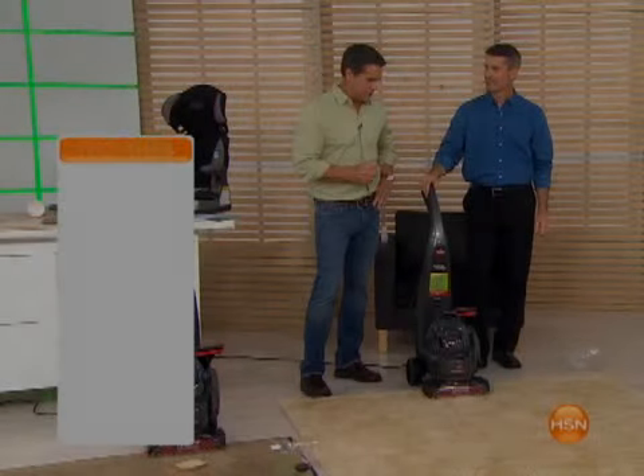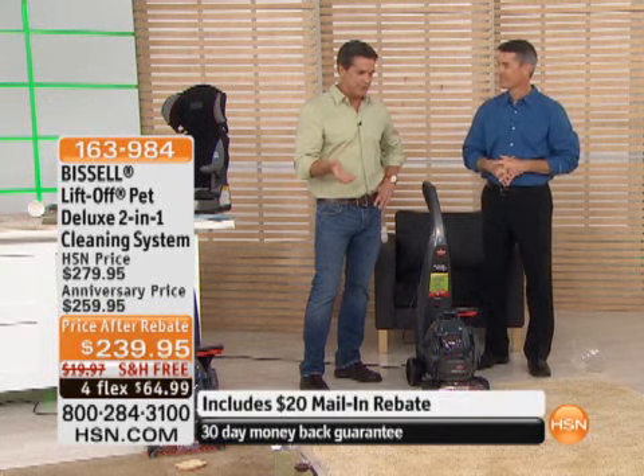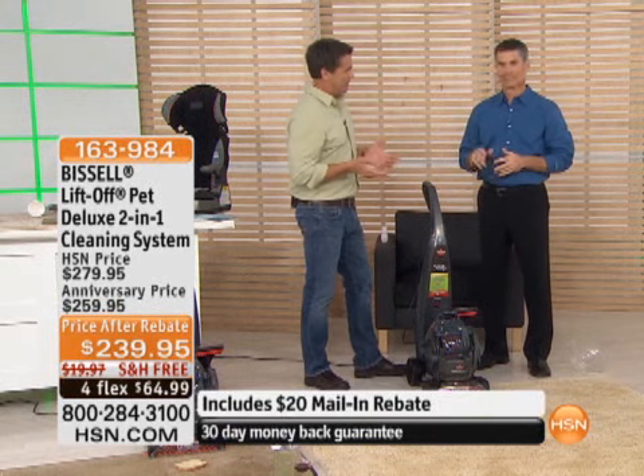With our LiftOff series from Bissell, this product is so impressive to me. I tell people all the time: if you're just vacuuming your carpets and you think they're getting clean, trust me, they're not.